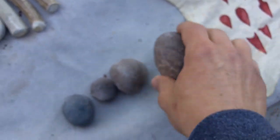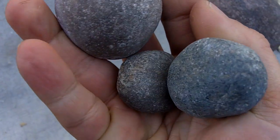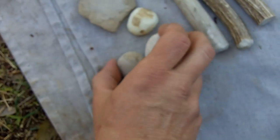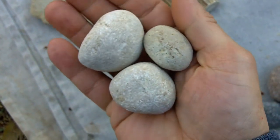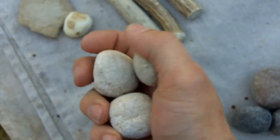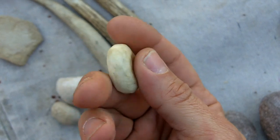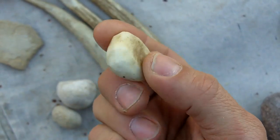This is a hard hammer stone. These are hard hammer stones. These are soft hammer stones made of sandstone. This is a piece of antler shaped like a hammer stone — I use that sometimes.